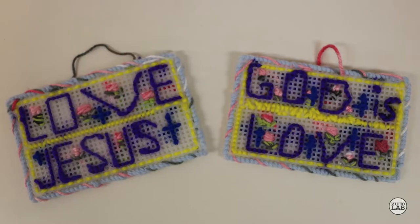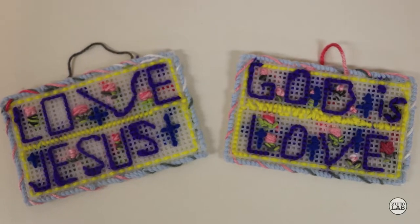I put my needlepoint on Facebook and my girlfriend Diana saw the needlework. She said, Gloria, I think I have something you can use. She gave me latch hook mesh. And my husband saw it. My husband said, Gloria, we got something we can make hats out of here.